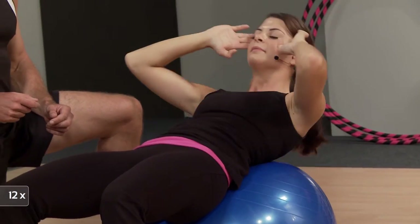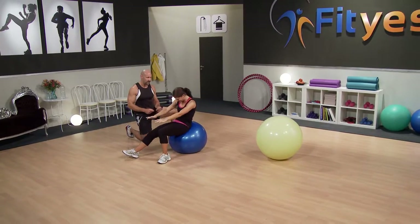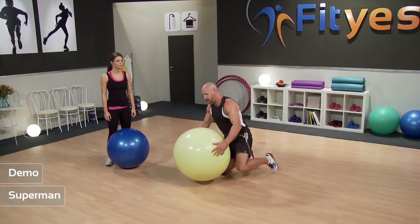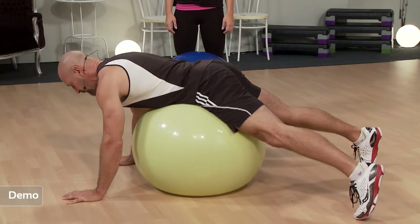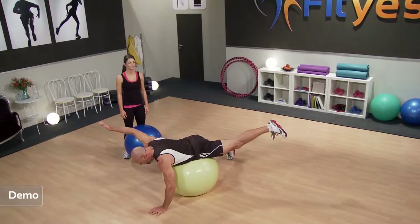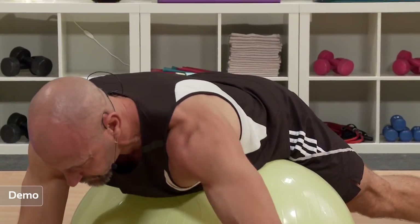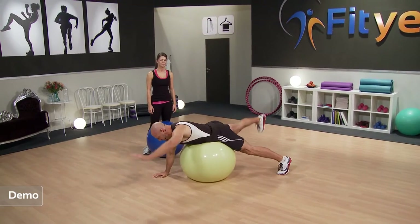Last set — let's go. Squeeze up and down. The pace of this movement is very deliberate — we're not bouncing off the ball or swinging ourselves up. We're keeping the tension on the abdomen all the time. You can even make this harder by adding a little hold at the top of each movement — come up, just hold, and then go down. That's an option for you. Last three — one, two, and your last one. Well done.